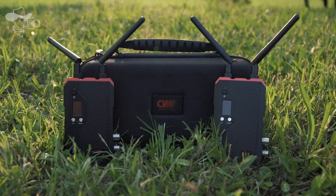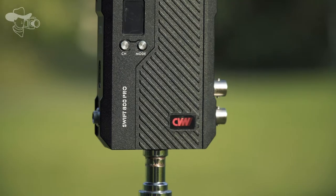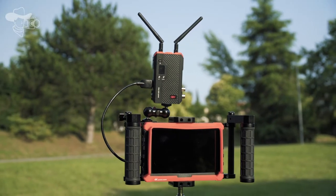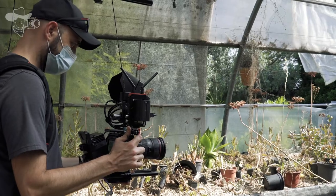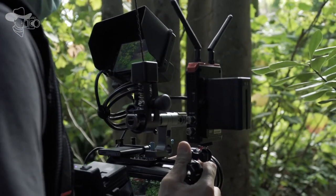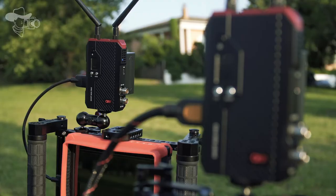Hello everyone and welcome to a new one-minute review. The Crystal Video Swift 800 Pro is the long-awaited update of the Swift 800 that I already reviewed a few months ago. This new model comes to bring us wireless transmission in high definition to small producers and filmmakers on a budget like me.